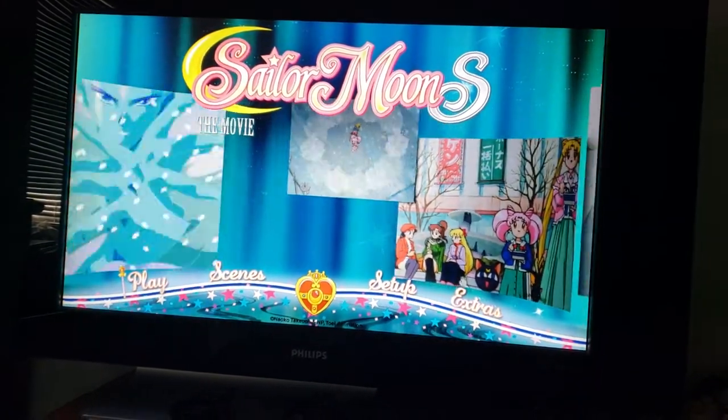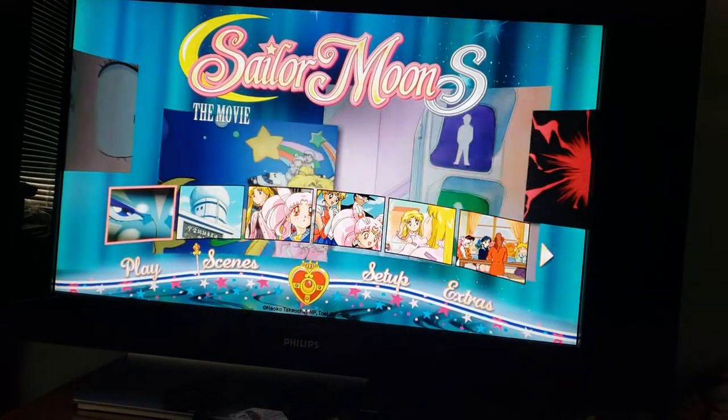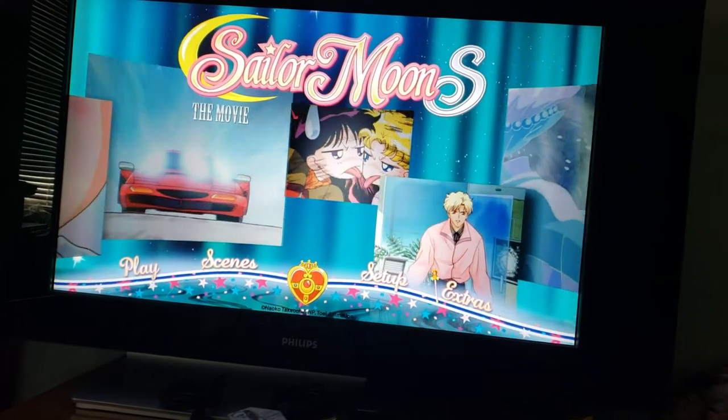The icon for this menu is the Spiral Heart Moon Rod. Scenes are like this, and extras.